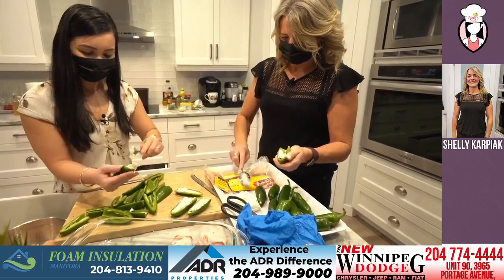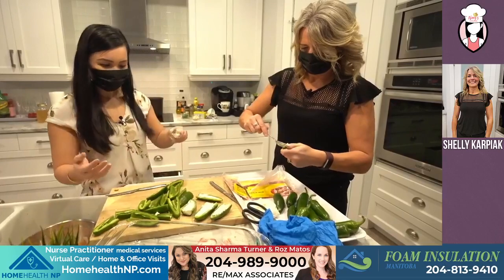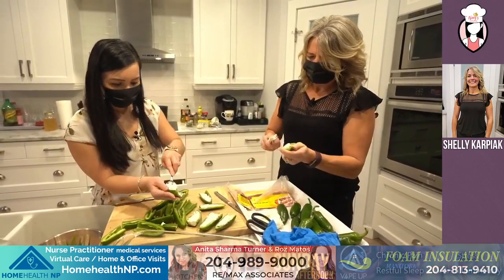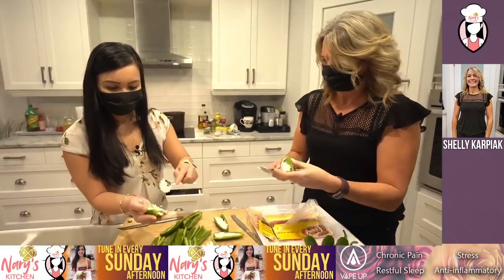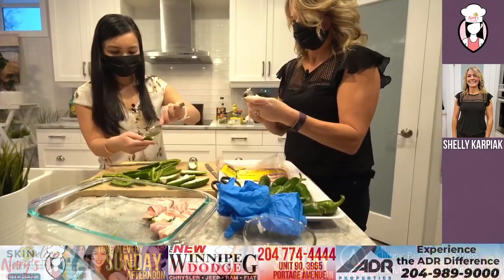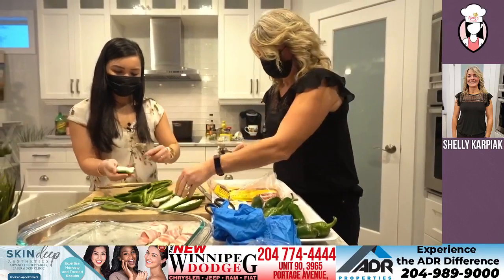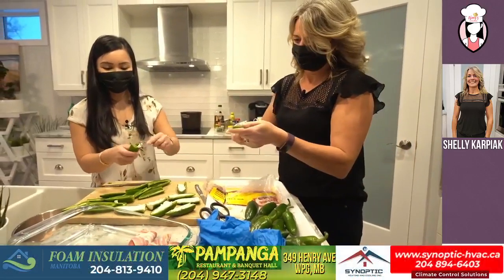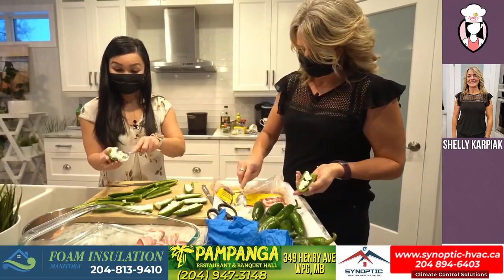Just like that — fill it up. Nothing fancy, just boom. It's best to work with softened cream cheese. And I find that if you use the ends of the cream cheese packaging to help get it in there. I've done this many times. A lot of my friends, this is what they ask for.